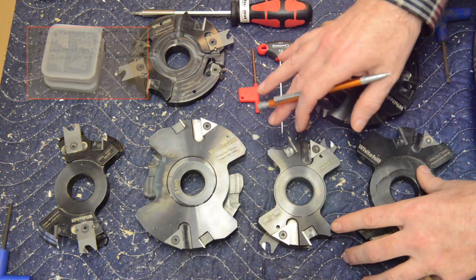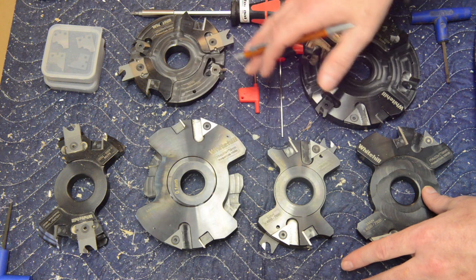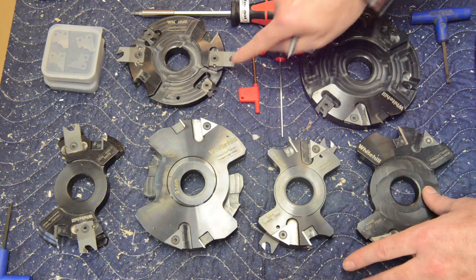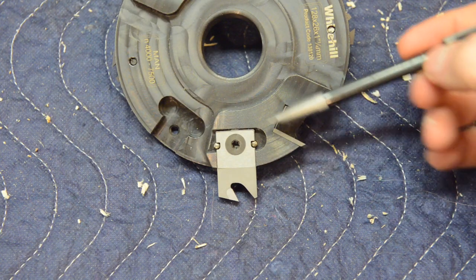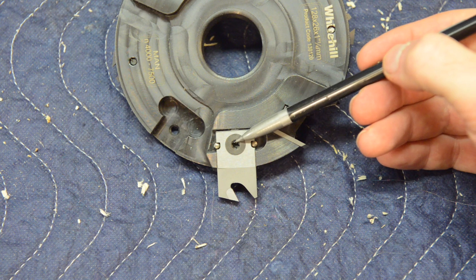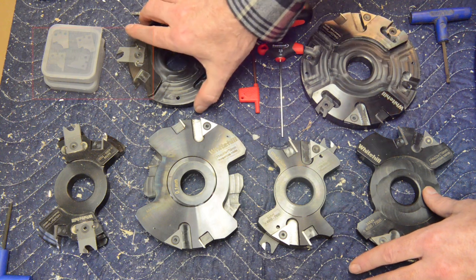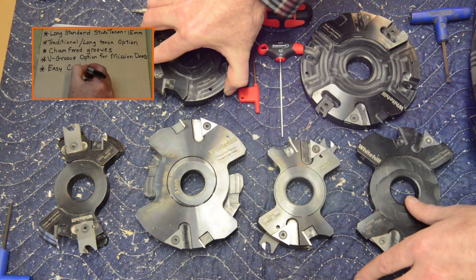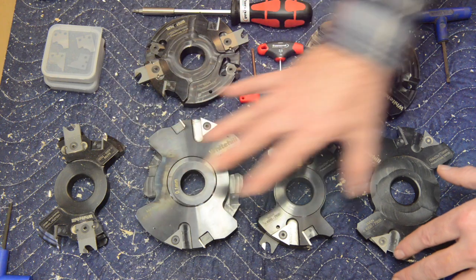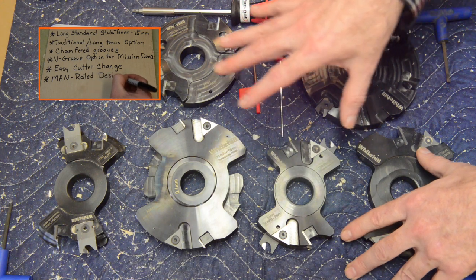Run times on these carbide inserts are tremendous — thousands of linear feet. But if you ever do hit something or dull them, replacing them is designed to be very easy. Looking at this groove cutter, for example, the walls are very snug against the cutter, there's a tab at the back that limits how far in it can go, there are two locating pins, and this is a countersunk self-centering screw — so I don't think you can put this in the wrong place if you tried. Unsurprisingly for a European tooling manufacturer, this entire set in all its configurations is a MAN-rated set — in other words, this is of low kickback and chip-limiting design.